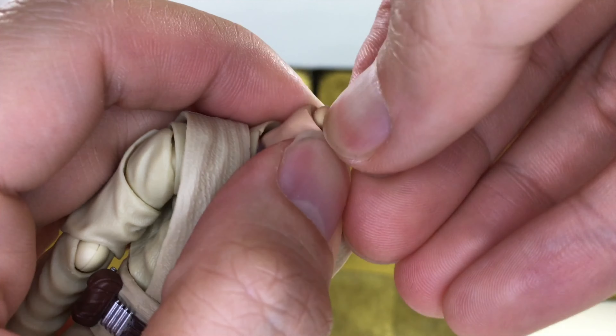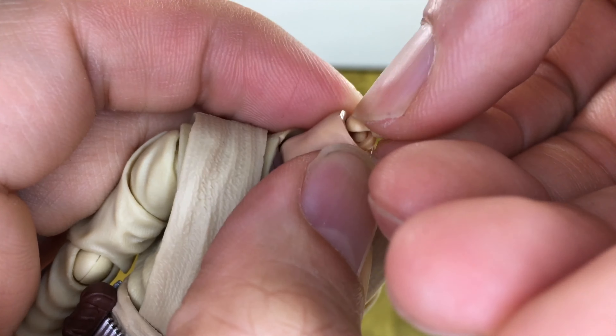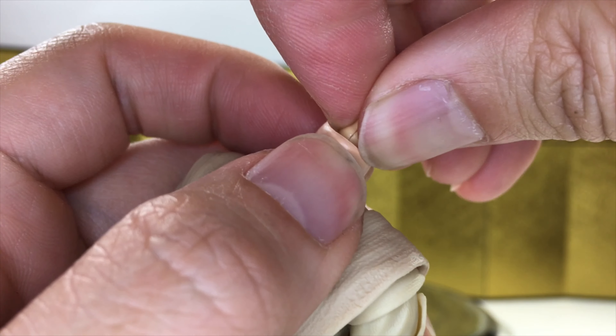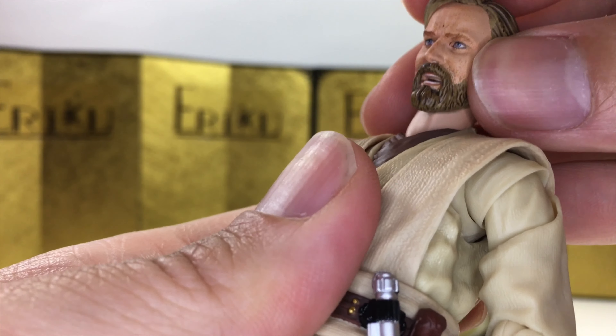What I ended up doing is heating it up and shaving down the ball joint a little bit so it's not too tight when putting the head in. As you guys can see, I shaved this down just a little bit so it won't be too tight. I hope you find that helpful.